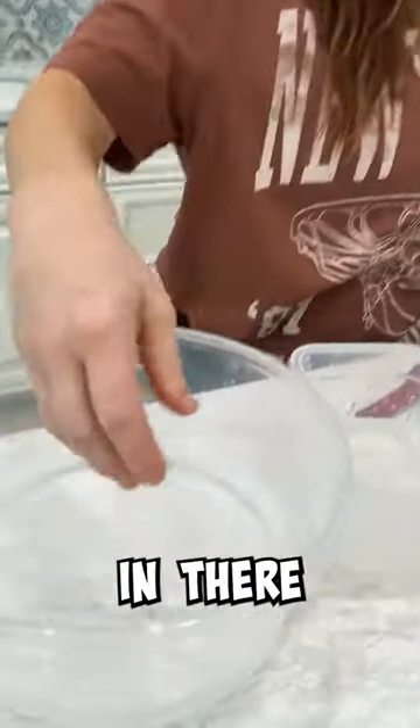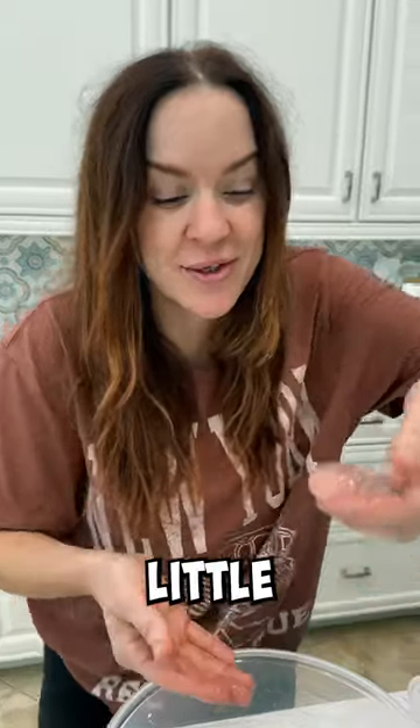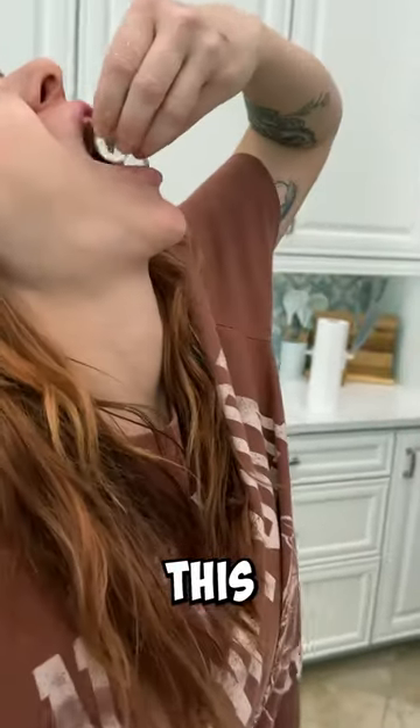Always drop it in there. Now, if you're thirsty, you just take a little drink. Look at this. We'll relax.